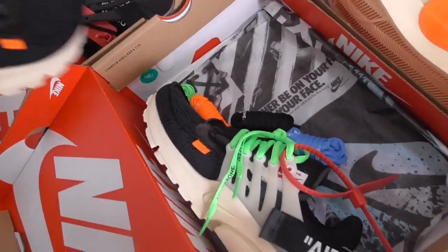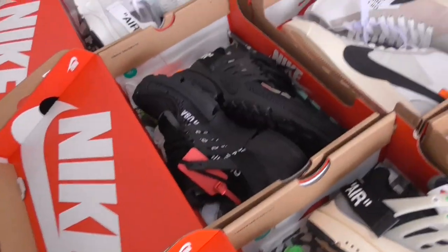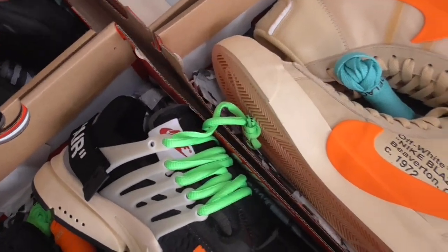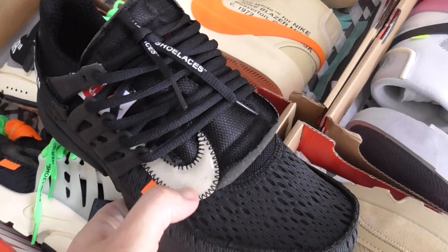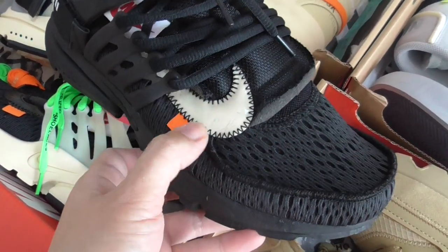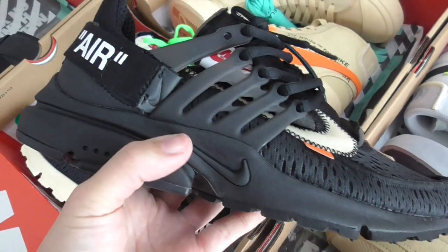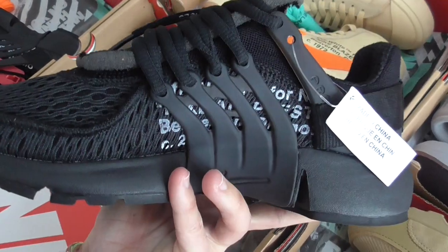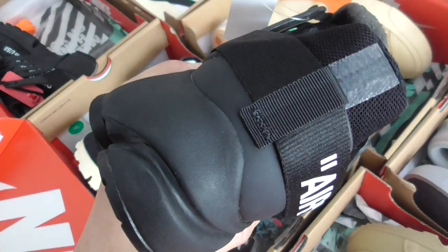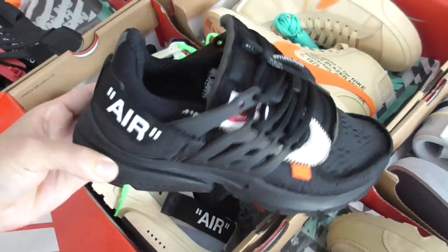This one is the Bristol 2.0 Black. The whole pair is black color — also gets many sales. For the Nike branding it's a really smooth one, with an orange tag. You can see the design is the same as the Bristol, just the color is a little different, with an Off-White tag. The bottom is black.